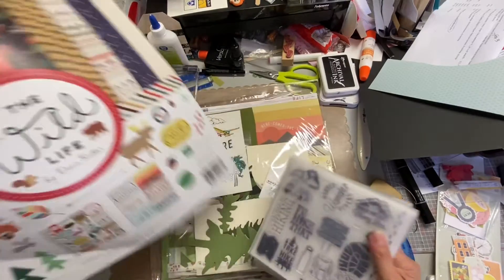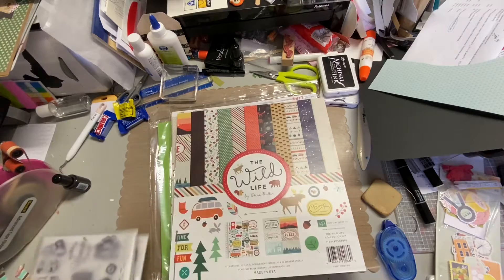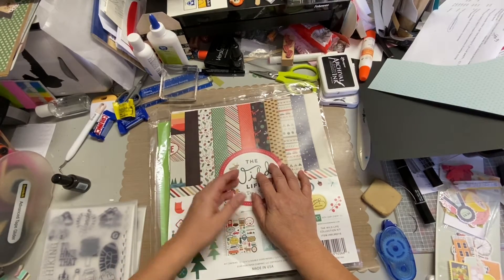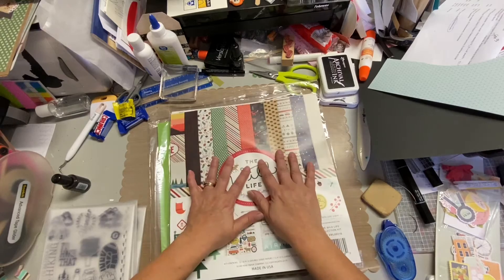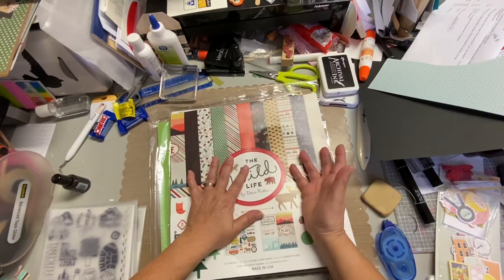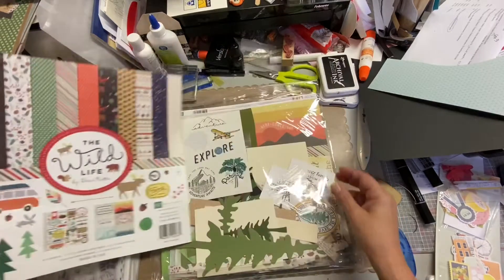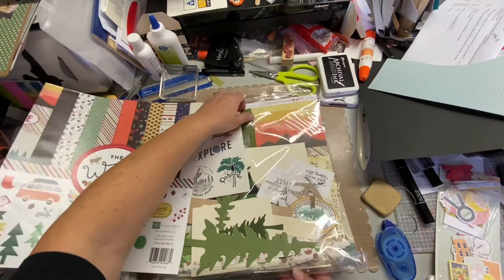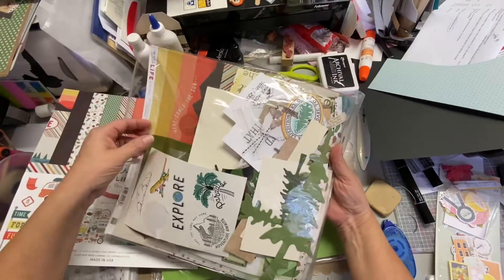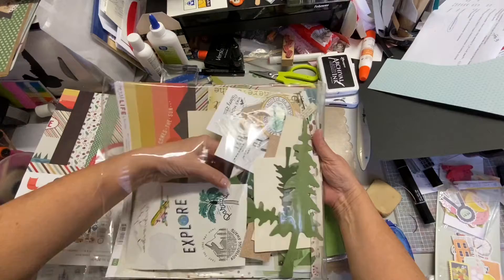I'm going to use this as my color guide. I'm not going to film when I'm going through my papers, but I'll come back and show you what I decided to pick and explain a little bit why. And if I find any embellishments besides the ones I already have here — which were some cutout trees that I've had, oh my gosh, for years.